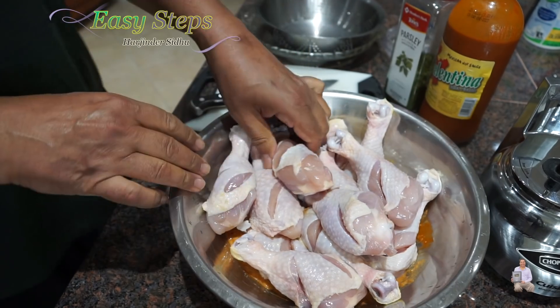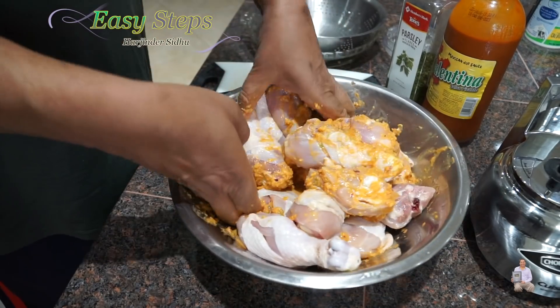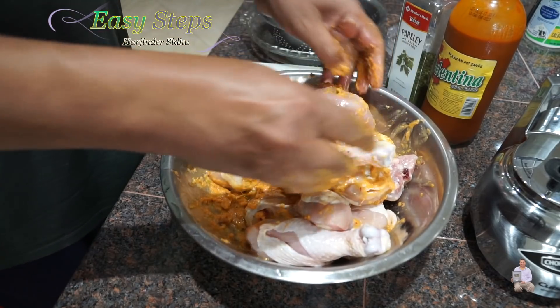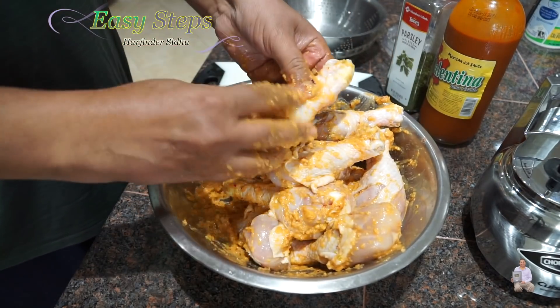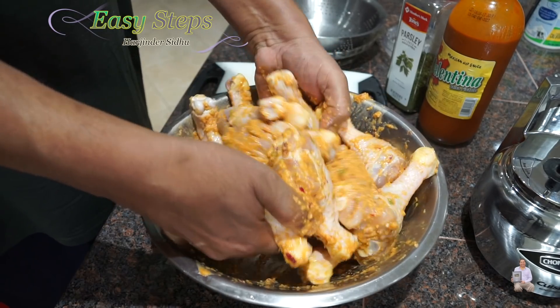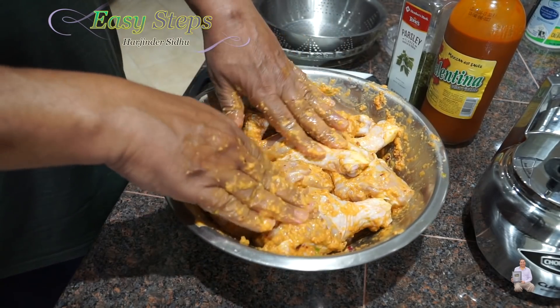Once we've made nice cuts into the chicken drumsticks, we're going to marinate them with our masala. Make sure the masala goes inside the cuts. The best thing to do is marinate overnight for over eight hours — then the next morning you make it and you will enjoy the best chicken of your life. I'm going to marinate for two hours.